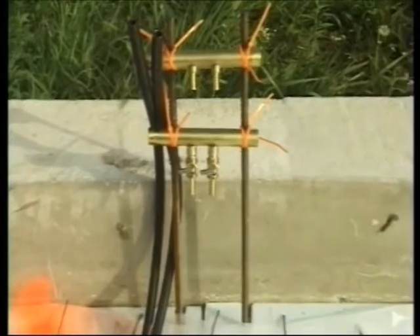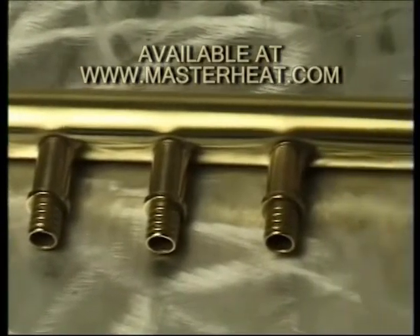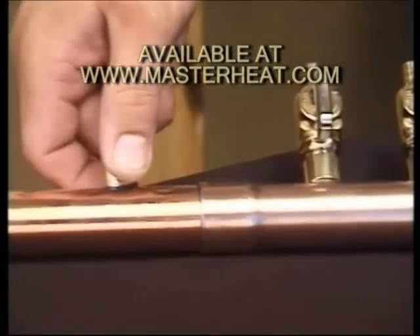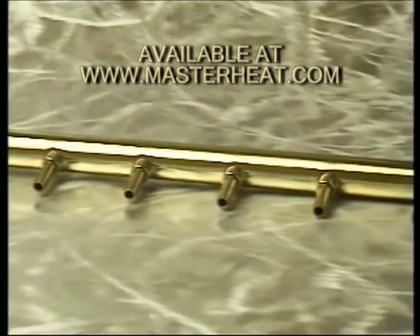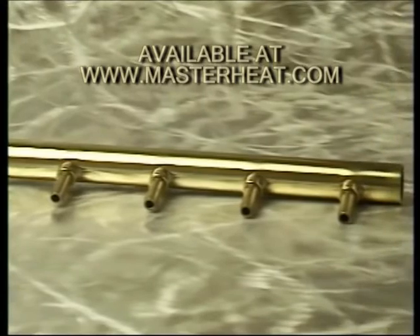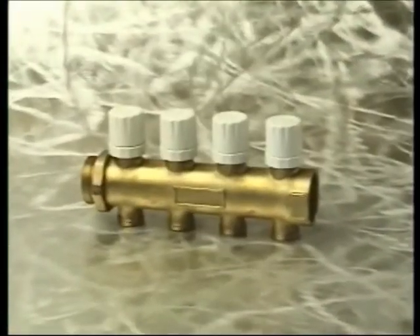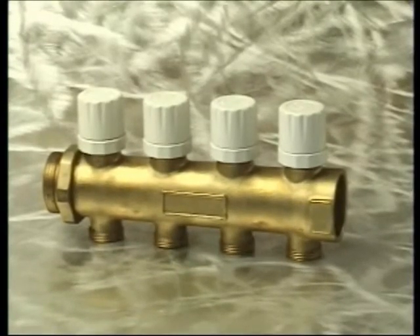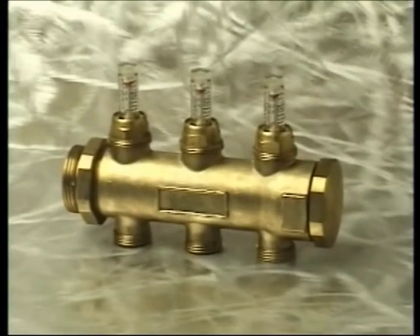All the tubing in a zone comes together at the manifold. Our standard brass manifolds are available with unions and built-in balancing valves. Swedge manifolds are made of small sections that are joined in the field. Custom cut manifolds are four-foot and six-foot sticks with barbs placed three inches apart that are cut to length in the field. Cast brass manifolds come in sections and are joined to make longer lengths. These can be fitted with built-in balancing valves, GPM flow meters, and purge and vent assemblies.